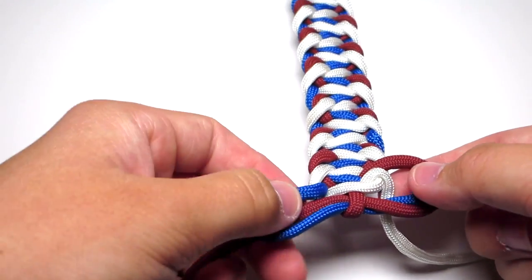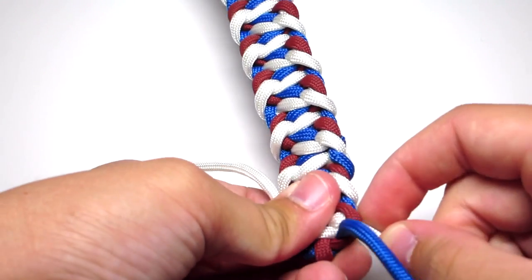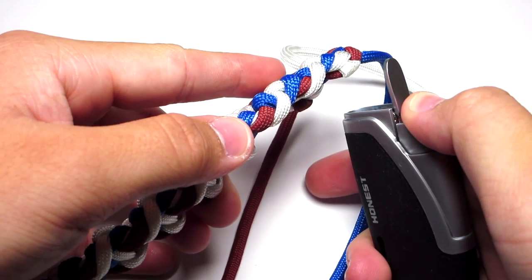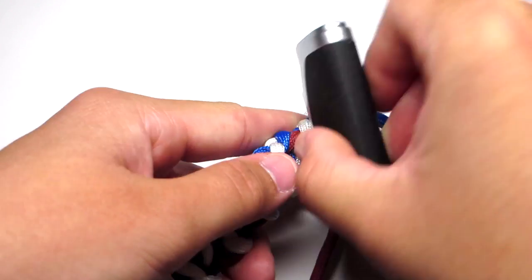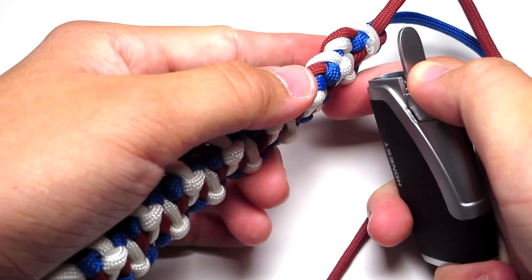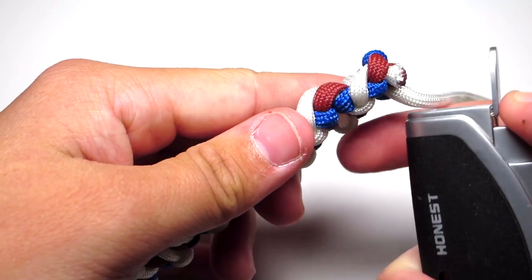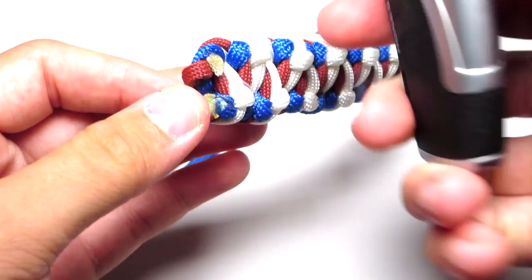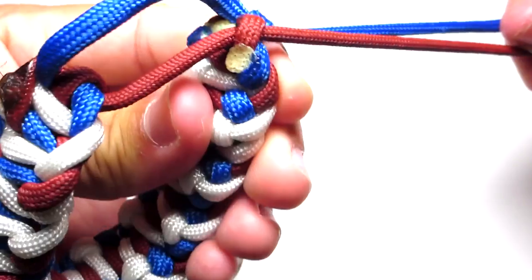You're going to tighten your blue and red strands, and then clip both of those white strands and melt them. When you clip them, make sure they're pretty close to the bracelet. Then go up to the top and clip those white strands and melt those. Then go up to the top and loosen those two top loops, and pull those two cords through. Grab your top cord and pull it through that top loop, and grab the bottom cord and pull through the bottom loop. Tighten that all the way and make sure there are no twists in the cord.